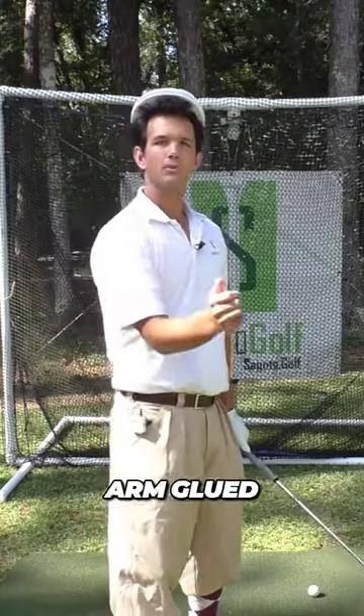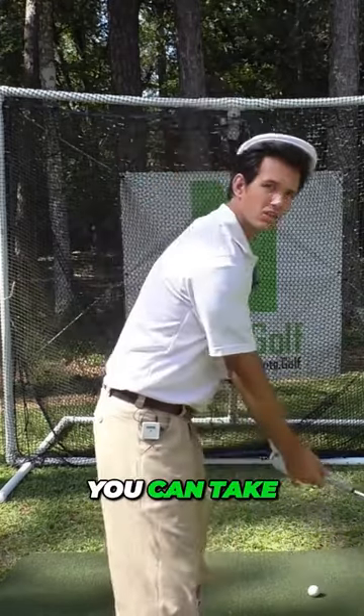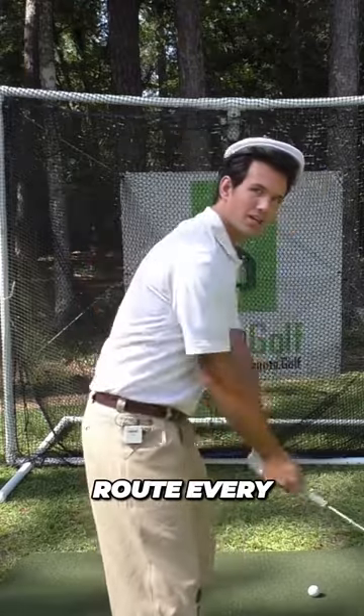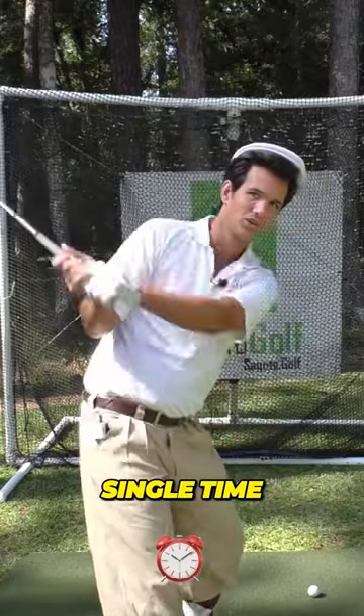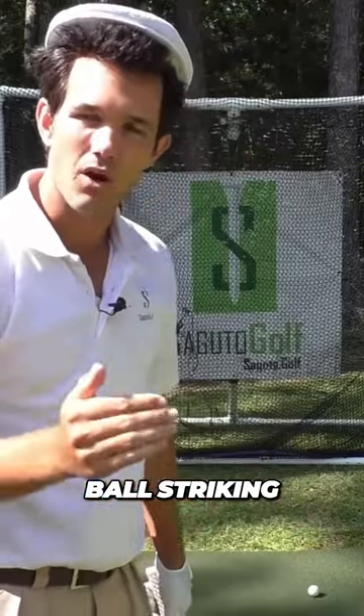But if you keep this arm glued in there and it does not move around at all — in fact it's just a hinge point like this — you can take the same route every single time. That's why you can be consistent and have great ball striking.